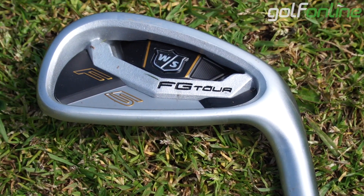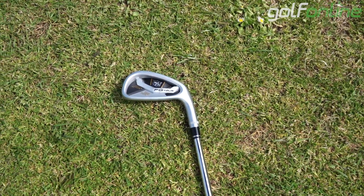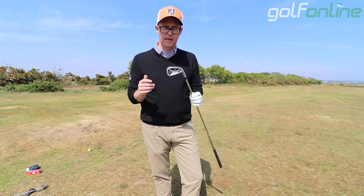I think it would appeal to a lot of golfers. You've got a stabilizing bar on the back, a beautiful forged head, and this lovely crimping around the neck which we've seen from Wilson years back. I love their take on traditions while bringing it into the modern era.